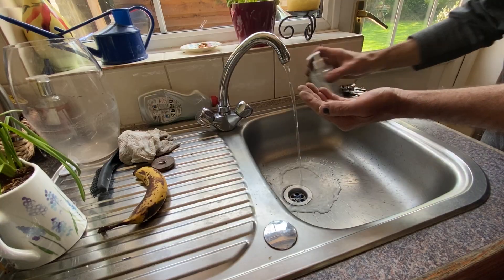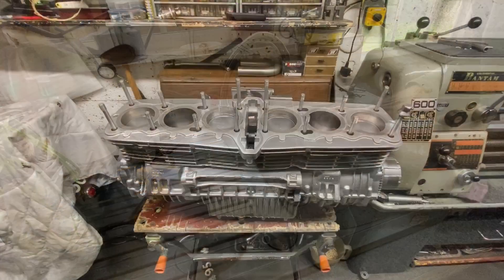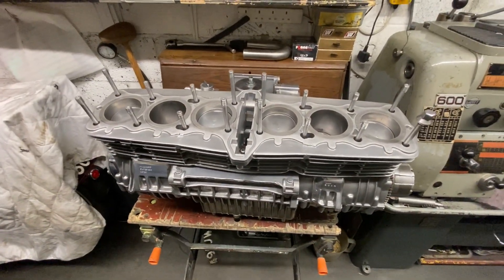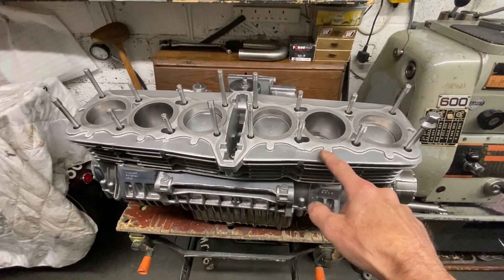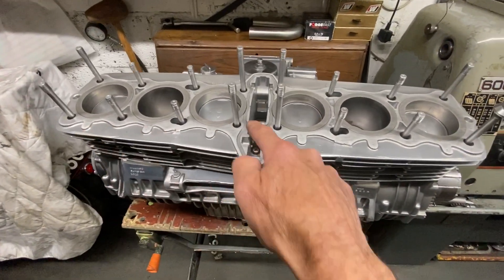I just washed my hands and I'm out in the garage to start making them. I'm going to make the copper gaskets in two pieces — the left-hand side and the right-hand side — and the cam tunnel will have the standard O-ring.